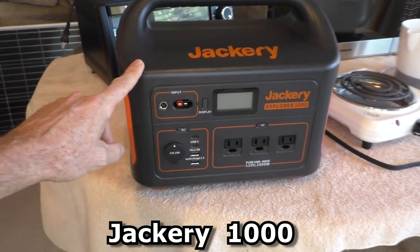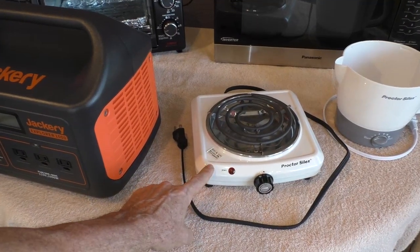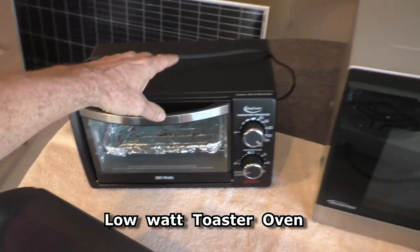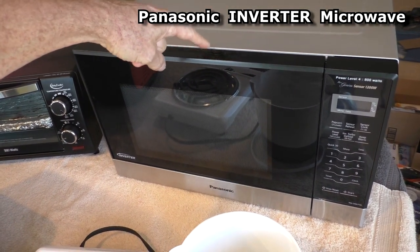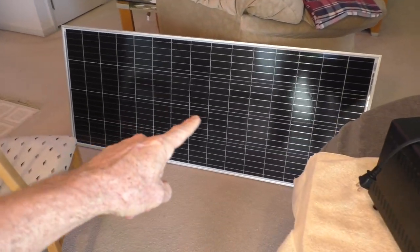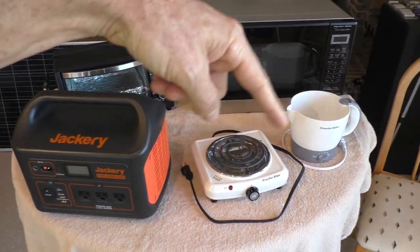I just got my new Jackery 1000 power station. I'm going to start the video by using some small appliances: a stovetop electric burner, a hot pot to boil water, a toaster oven to bake cookies, and a microwave. It has to be a Panasonic inverter microwave set on power level 4 to make sure it uses low wattage. Then I'm going to show it charging with my 210 watt solar panel. In the comments and description I'll have a link to exactly the stuff I'm using in this video.